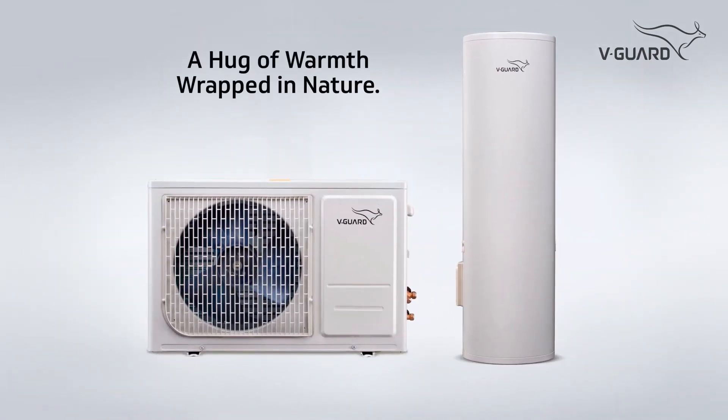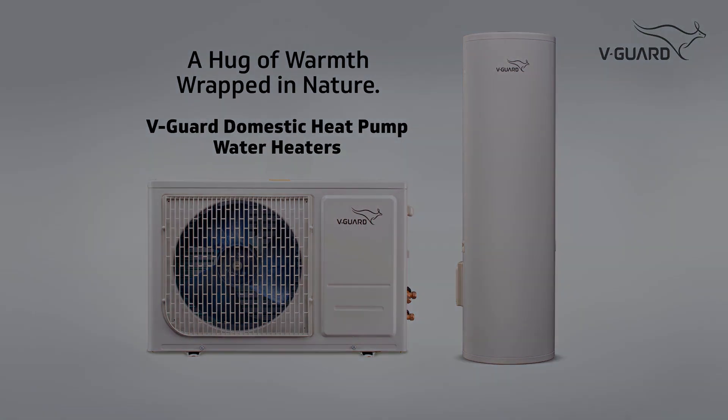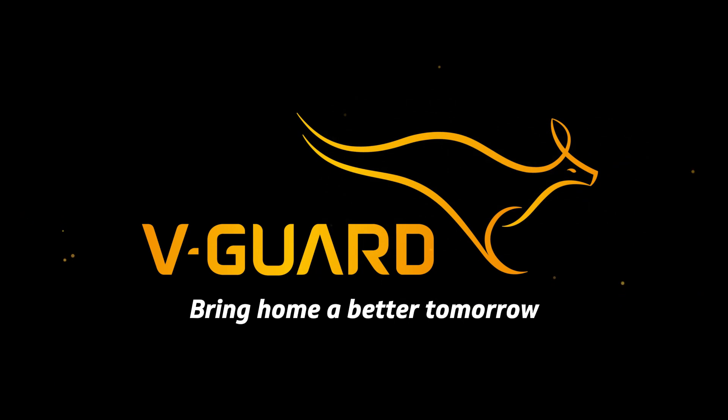A hug of warmth wrapped in nature — V-Guard domestic heat pump water heaters. V-Guard: bring home a better tomorrow.